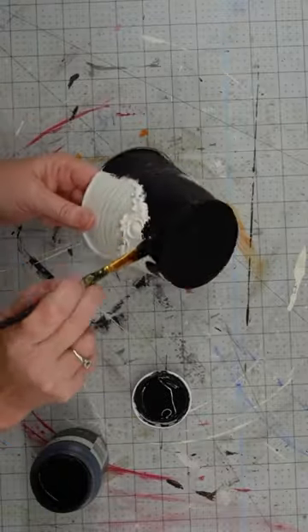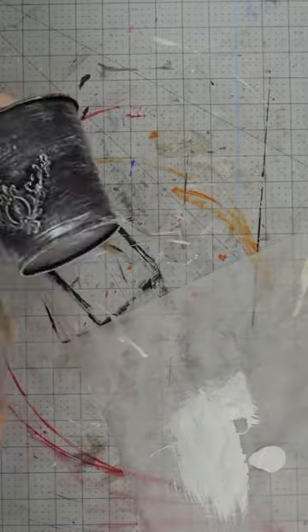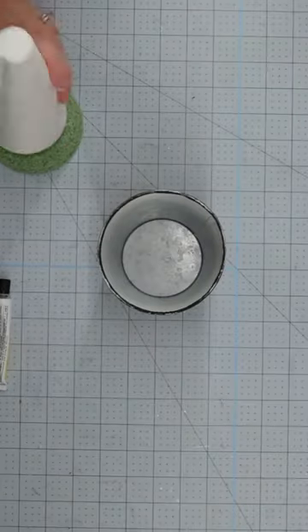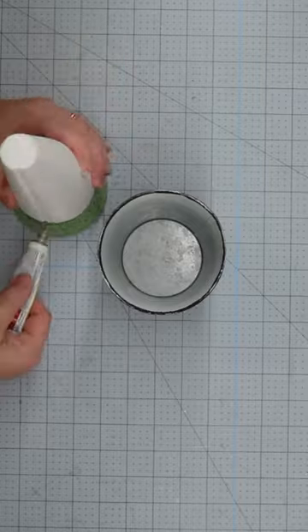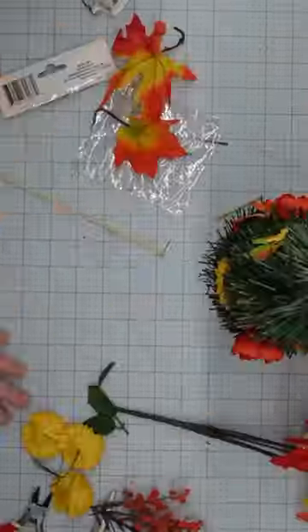Let that dry, then use a chippy brush and white paint to distress. I glued a foam cone to a round one, pushed it into my bucket, and covered it with a leftover greenery garland. Now for the fun part!